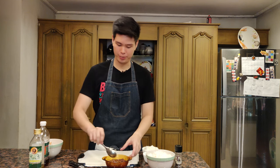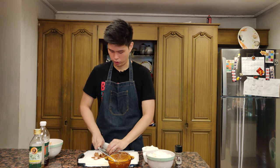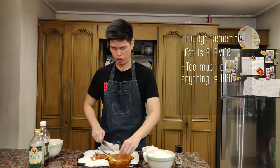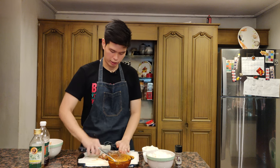I'm going to cut the adobo into smaller pieces so it's easier to eat. You really should cut them into smaller pieces — it doesn't have to be precise, just cut it up however big or small you want. I'm including the fat because fat is flavor. Don't let anybody tell you otherwise — fat is where all the flavor is. Of course, too much fat isn't good for you, but just make sure they're bite-sized pieces.